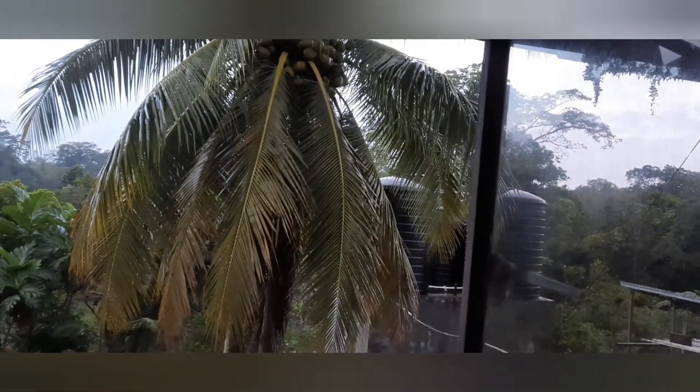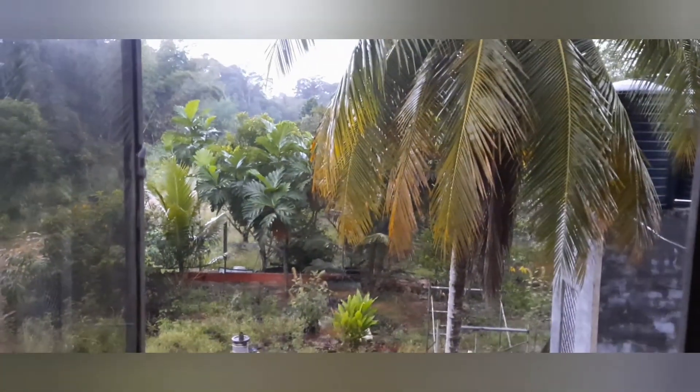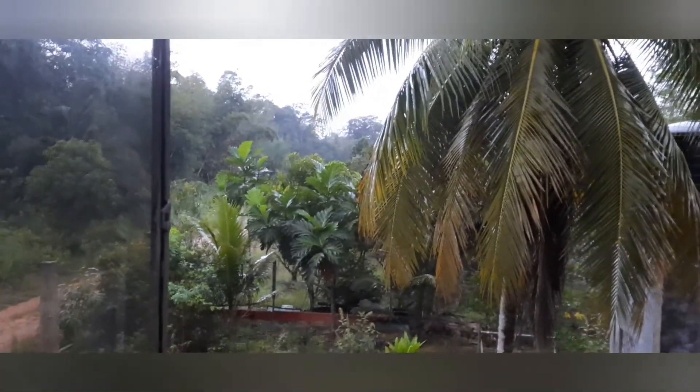The pressure is 1,011 millibars. The cloud cover is 50% — you can see what's going on there. Visibility is 16 kilometers. The cloud ceiling — it has no cloud ceiling, I don't know what we make of that. No UV index today, well, at least for now.